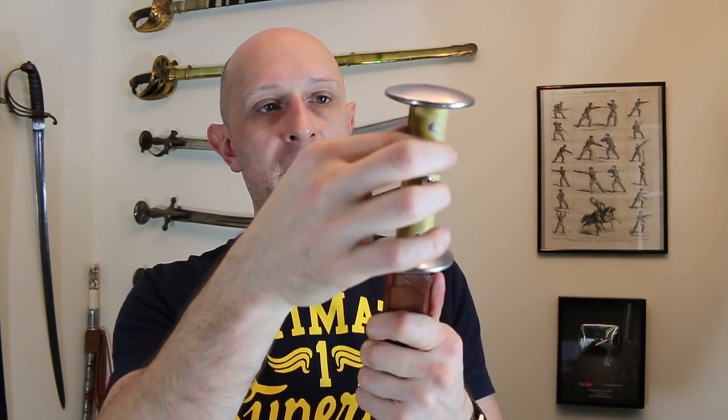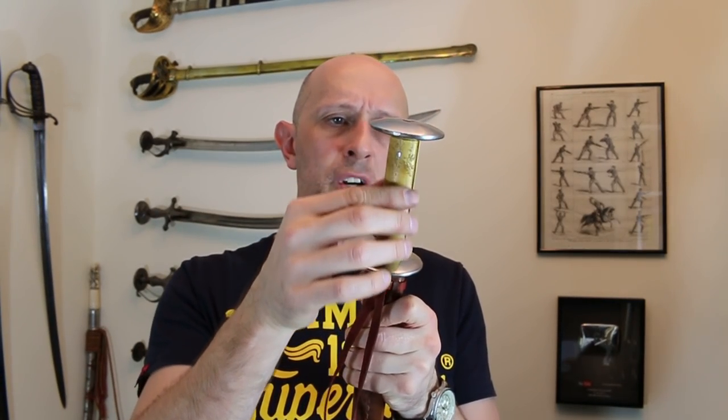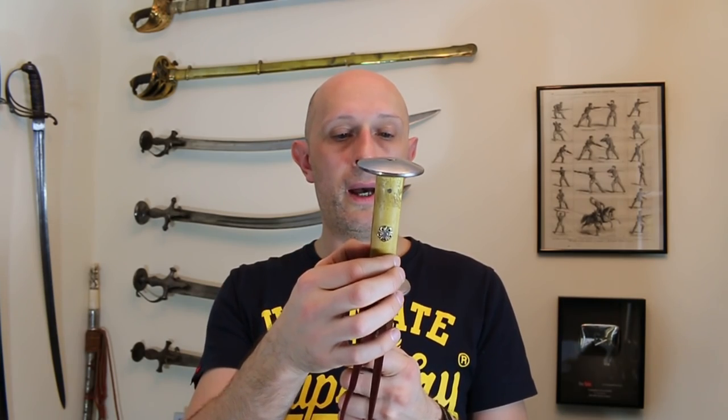The wooden scales — the grip scales on either side — looking at them I think are boxwood, which is a light-coloured wood, almost kind of ash or pine coloured, but it's got a nicer grain to it. Boxwood is very popular on medieval knife and dagger handles; it's a very nice wood. I love boxwood actually — I choose it myself on things I've had made for me.